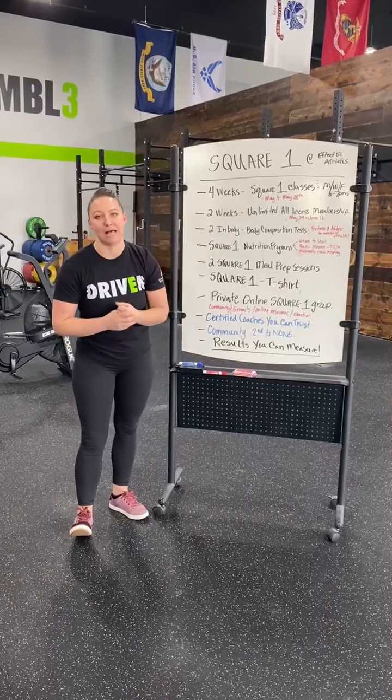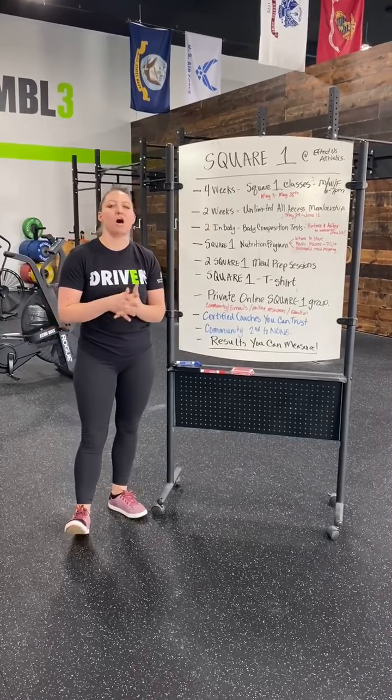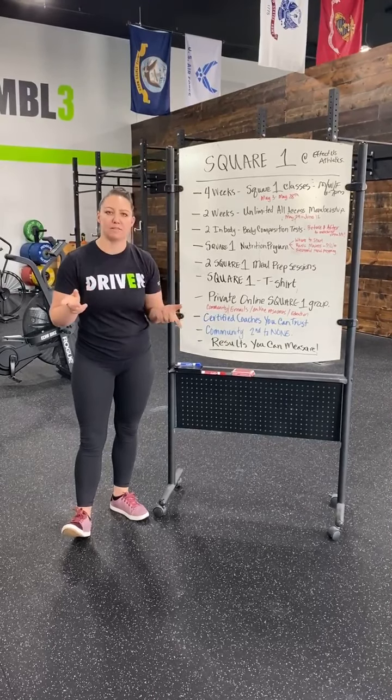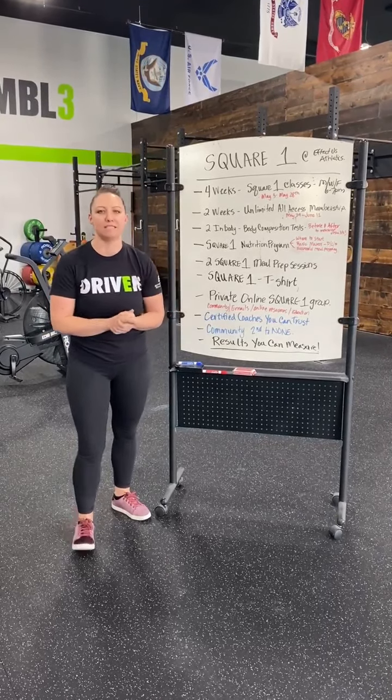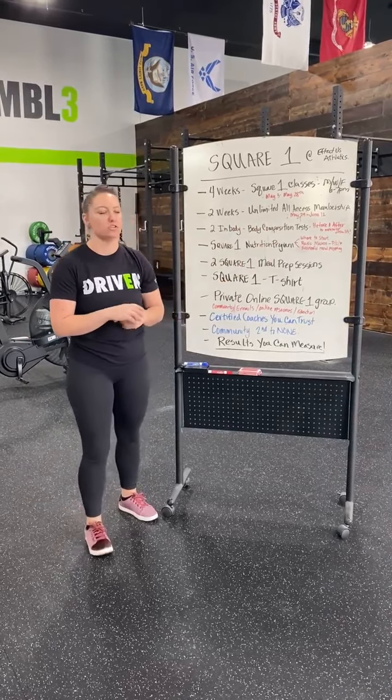After our four weeks of Square One classes — this is awesome — you get two weeks of an unlimited all-access membership. The cool part about that is you get to jump in with our amazing community and join them for two weeks of classes from May 29th through June 12th.